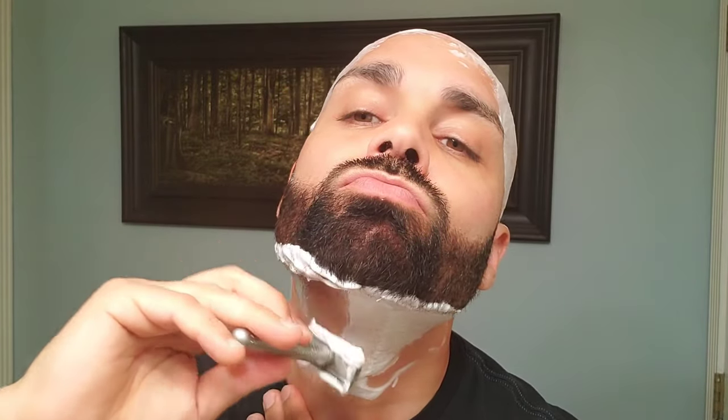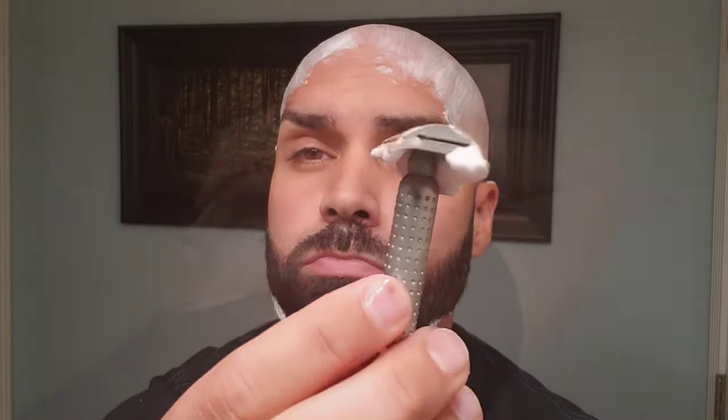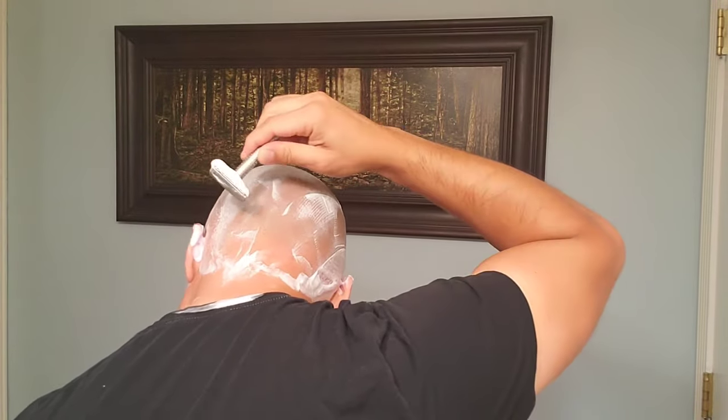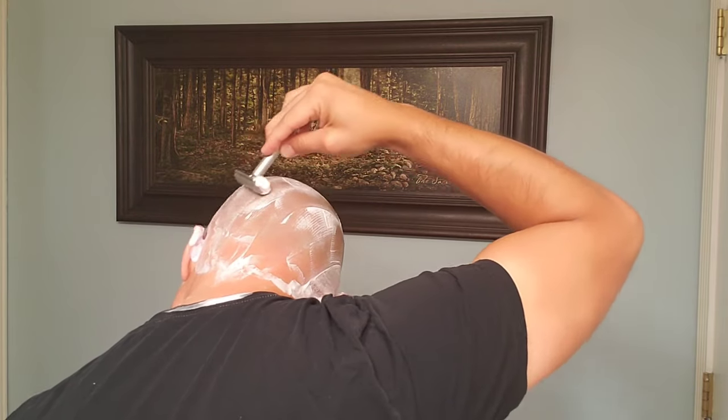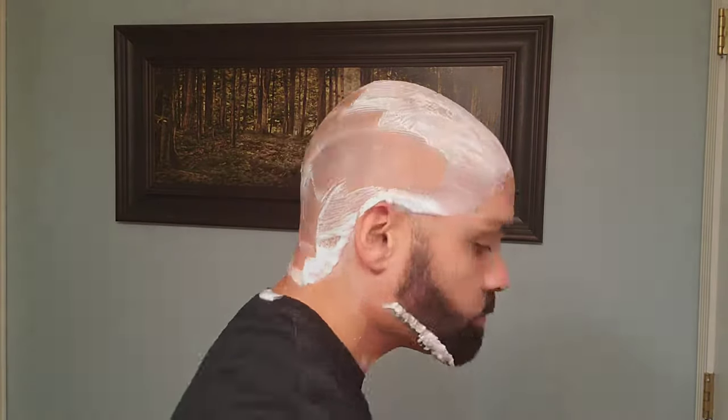I also know from experience of many years using double-edged shaving razors that if a razor provides me a smooth and effective shave on my neck, I know that razor is going to be perfect for the rest of my face — and that's the case with the Tatara Masamune. The same is true for my head: I can have two passes with this razor and get a very close shave. I'm using the closed comb head, which I find to be the perfect one for my combination of skin type and hair.